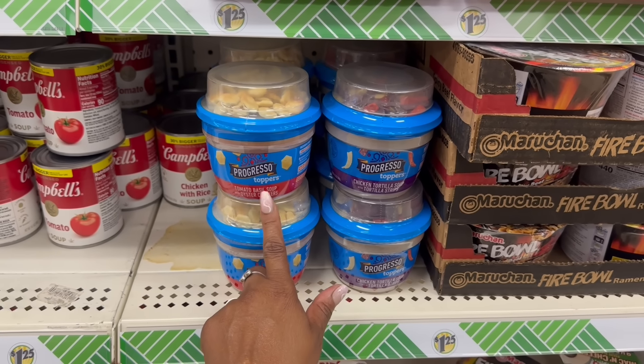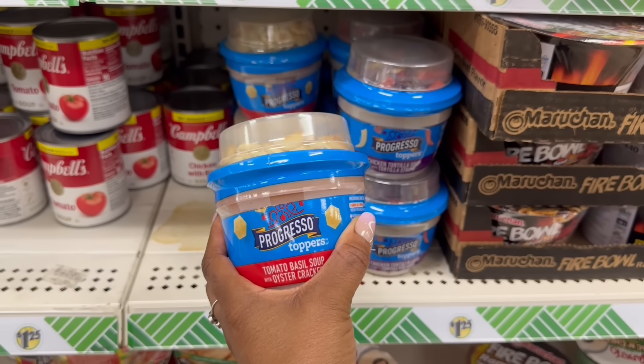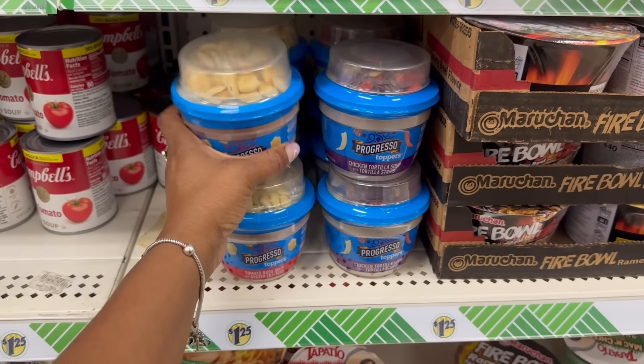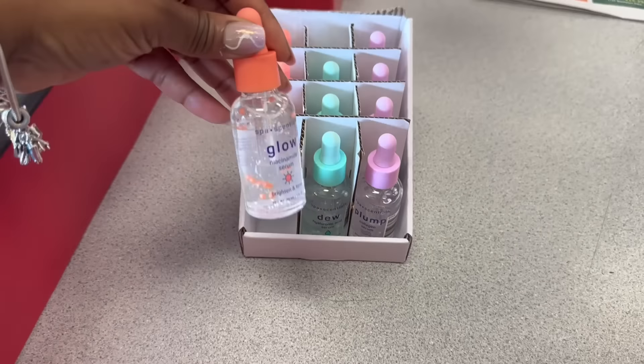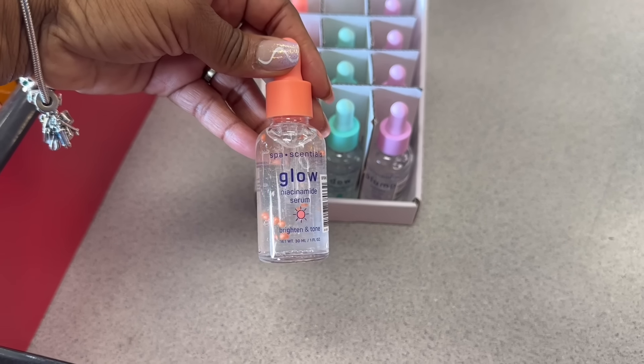Girl, that's starting next month — fantasy football and all that good stuff! Oh yeah, I knew there was another one — tomato basil with the oyster crackers. So that's rocking. So it's two soups: the chicken tortilla and the tomato basil. Yes! Alright, I legit walked around the entire store — that means it's time to go home. I'll see you soon, bye!